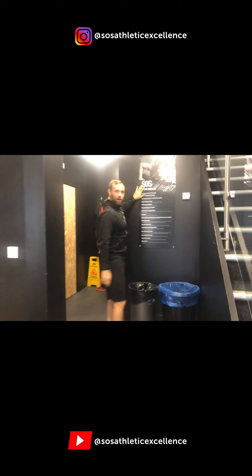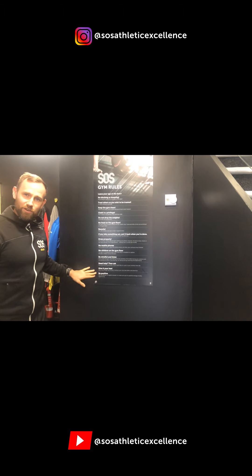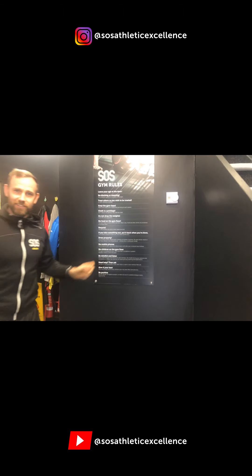Not forgetting our gym rules — make sure you follow these on every single gym visit. Okay, let's go.